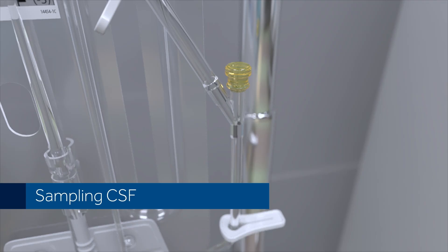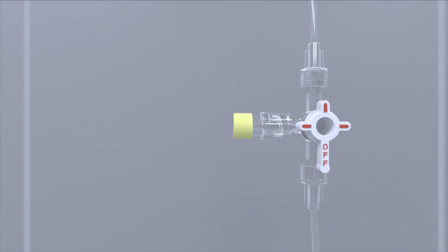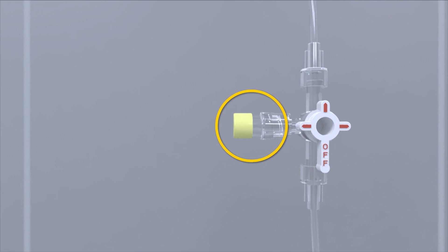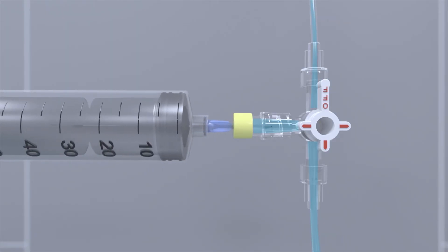Sampling CSF. CSF can be sampled from either the patient line sampling site or the drainage line sampling site. When sampling CSF from the patient line sampling site, position the patient line stopcock as shown. Clean the sampling site with isopropyl alcohol. Allow it to air dry, usually 30 to 60 seconds. If using a system equipped with interlink needleless sampling sites, access the site using a needle adapter or a 25 gauge needle.